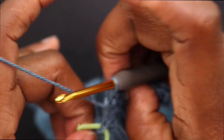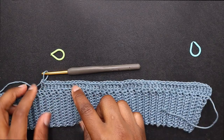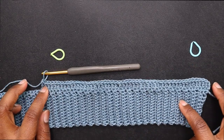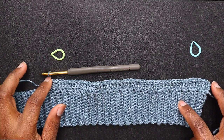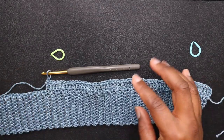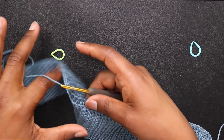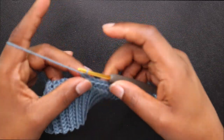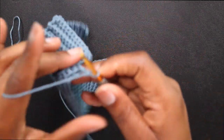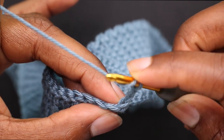Take that stitch marker out. We are working on the first panel where we're going to be decreasing towards the middle of the top and not decreasing on the outside. My next row is a decrease row — chain up 2, turn my work, and place a double crochet in that very first stitch.